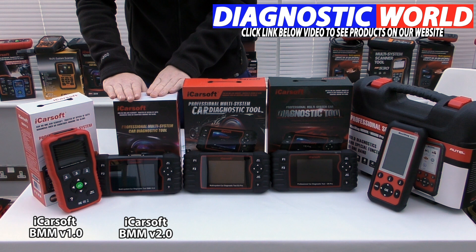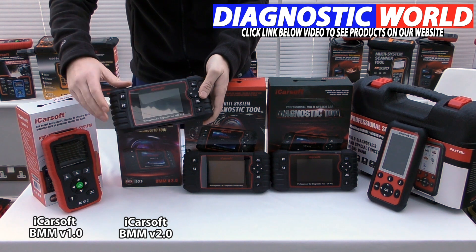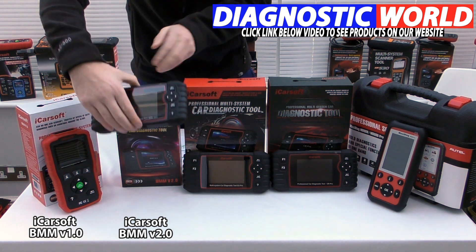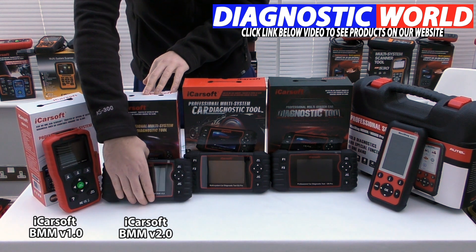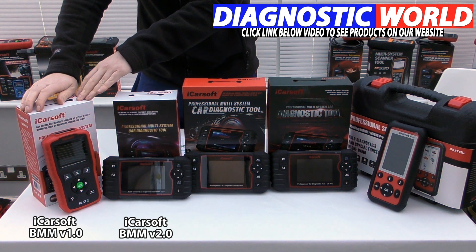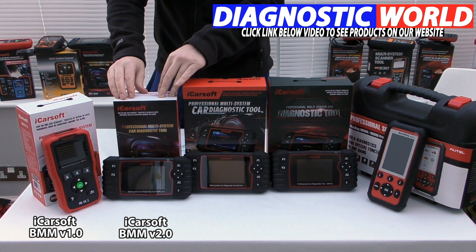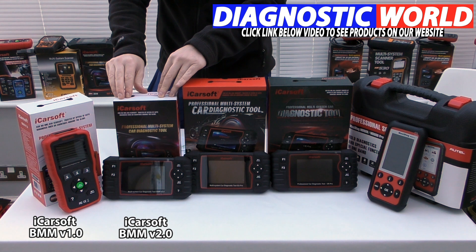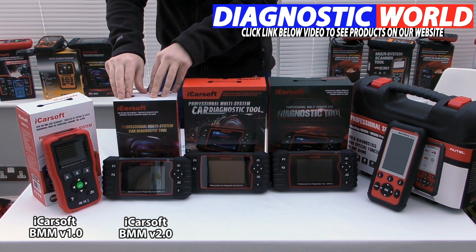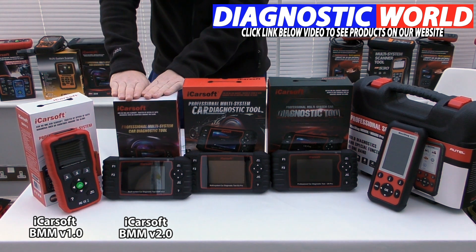Next up is the BMW version 2.0 kit, which also has an integrated screen but has a horizontal form factor, giving the impression of a handheld game console. The version 2.0 covers a few more systems — everything the version 1.0 does, plus additional functions including injector coding, ABS brake bleeding, new battery registration, DPF regeneration and reset, electronic throttle control, oil service and brake service reset, and steering angle sensor calibration and reset. It's a little more advanced and you will pay a little bit more for it.